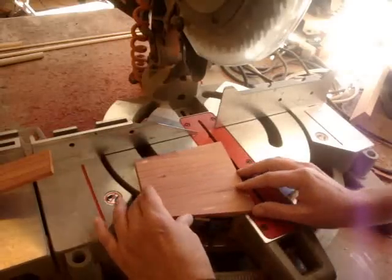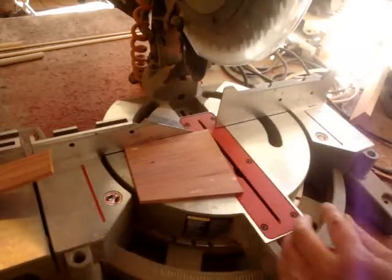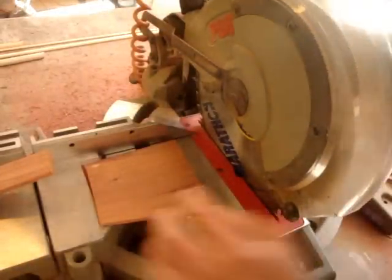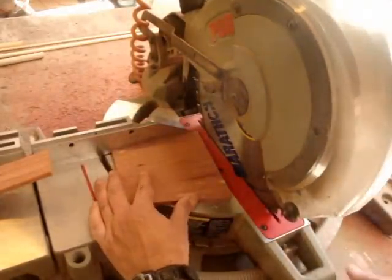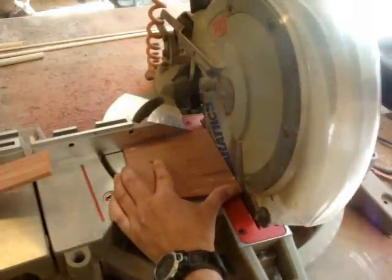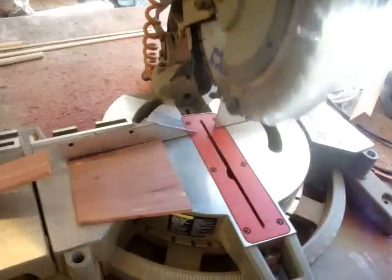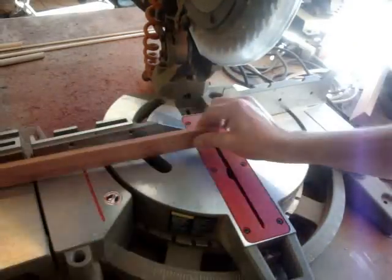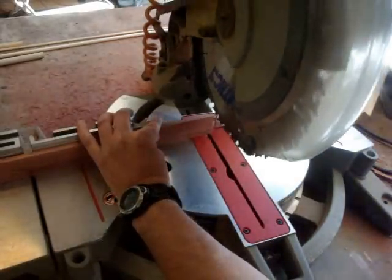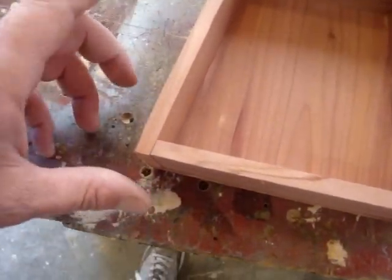I'm going to use my miter saw and set this piece in where you can see the angle going that way. Then I'll bring my blade down, lock it in, and move it over to that angle — right there. Now I'll be able to take my strip in and cut it at the proper angle.